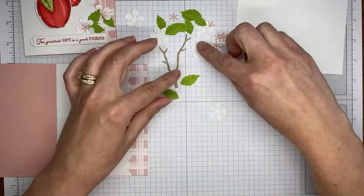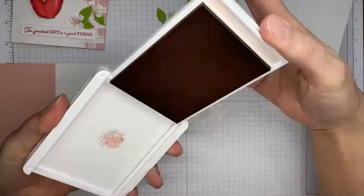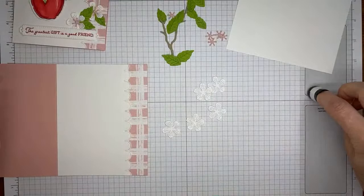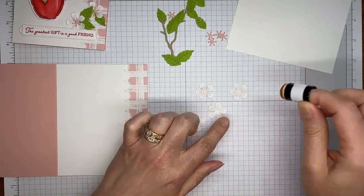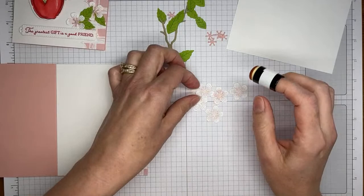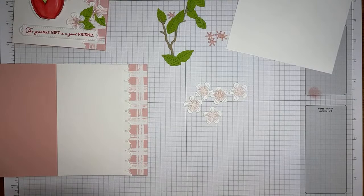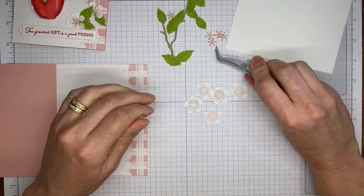For the flowers, I took a sponge dauber with Blushing Bride ink, just tapped it on the ink pad to get it somewhat inky, then took it to the flower center and did a quick little twist in each of the flower centers. I'm inking it up a little more and adding a touch more to those. It just looks a little more realistic with the light touch of Blushing Bride in the center, plus it coordinates with my designer paper — a bonus!